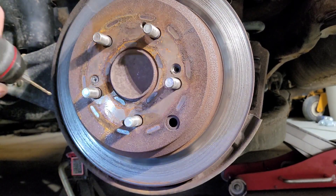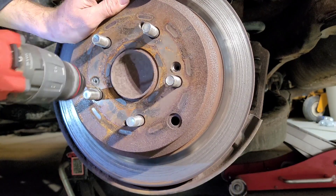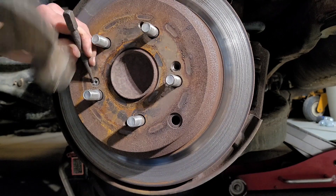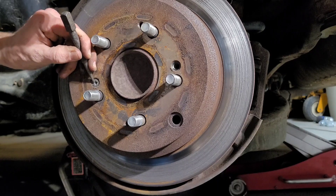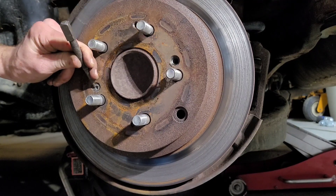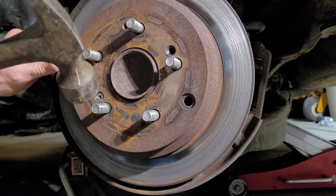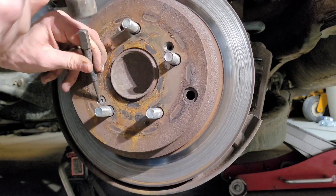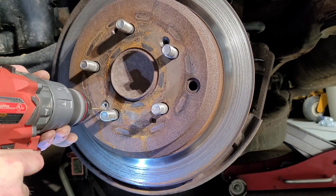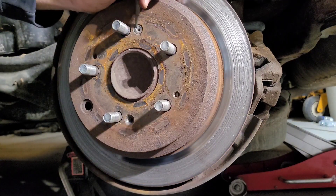What you do is take the drill and drill right into the side directly in — you just want a good shelf there. Then take your punch, put it at an angle, and tap in a certain beat. I go tap tap, then a big hit — tap tap, big hit. You just keep repeating that. Sometimes you've got to drill a couple of times.